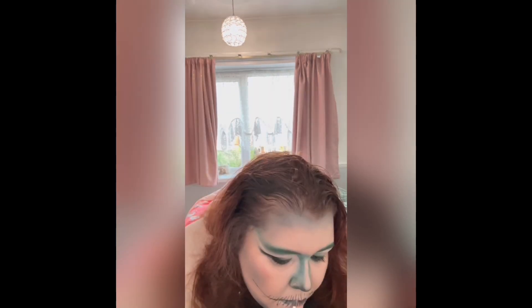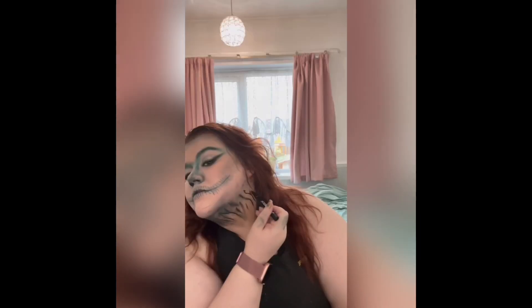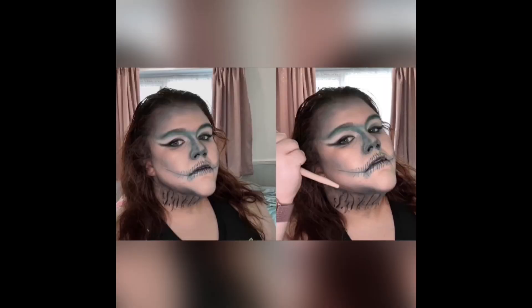You can see I'm really concentrating here to draw in these little lines — this is the fiddliest bit of the whole routine. After filling that in, I started to take these lines down my neck, which I think worked really well actually.